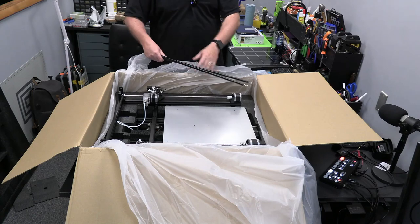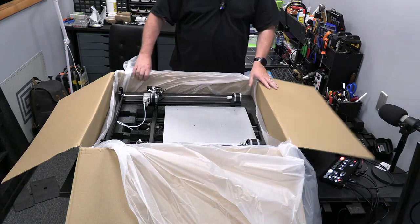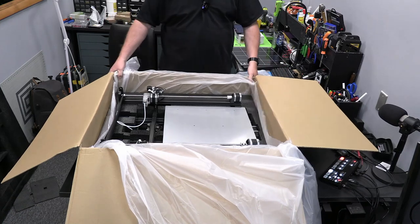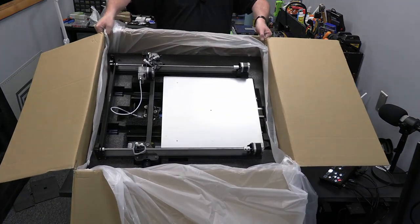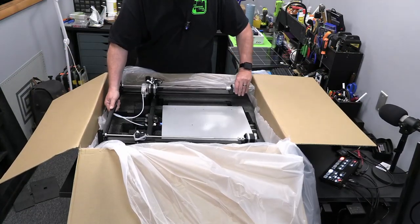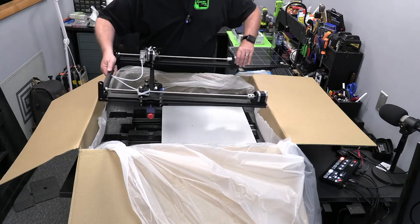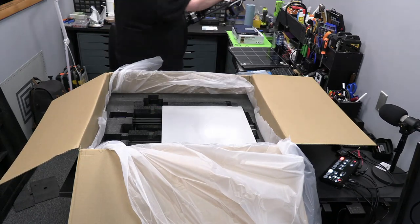There were two rods that flew out and hit me in the head when I took it off. Here is the bottom of it - big old beast. Here's the carriage assembly for the Z.